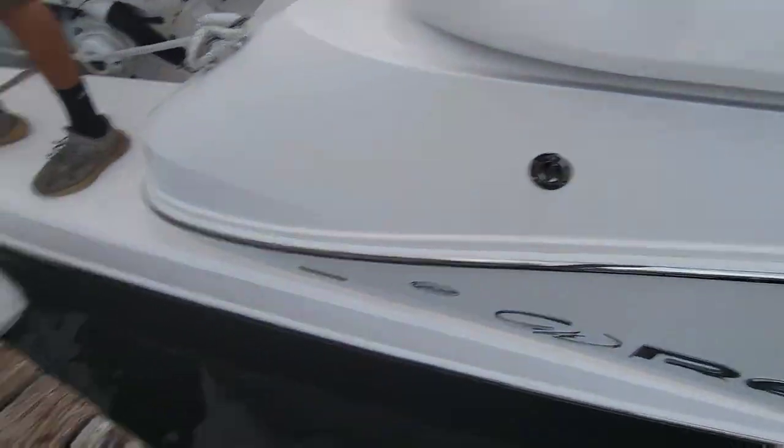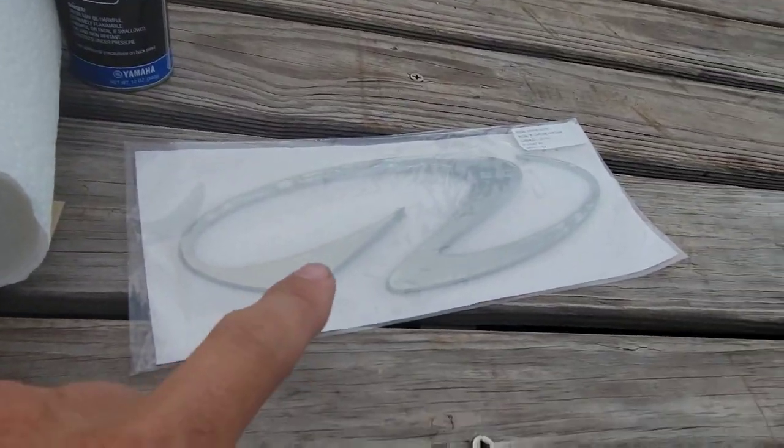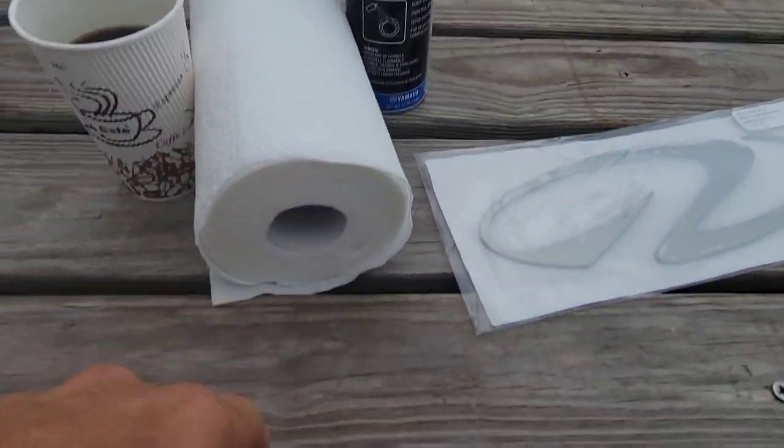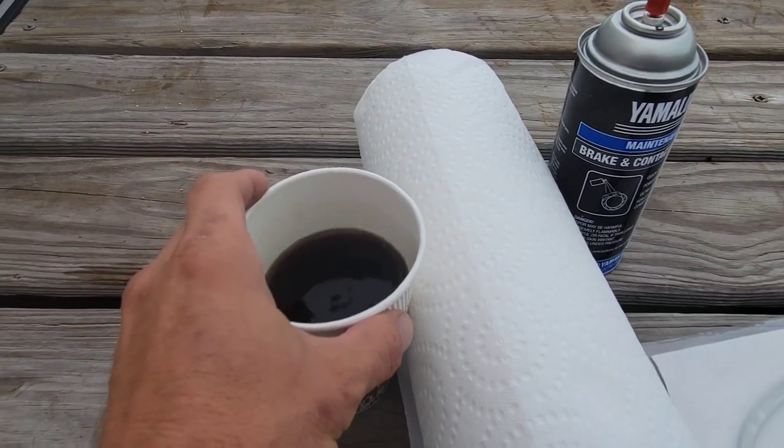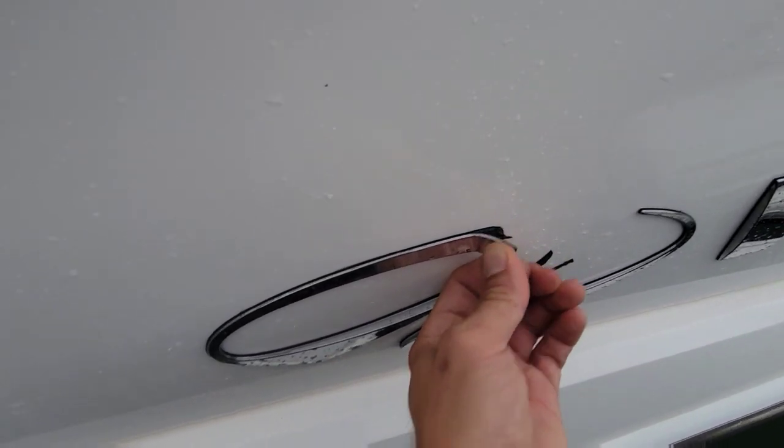Now let me go get some things - we'll get this decal on. All right, so we're sitting on a raft here. This is the decal that's broken; got a new one right here, some cleaner, got a razor blade in case we need it. And of course, coffee - important. First, we got to just peel this old one off here.